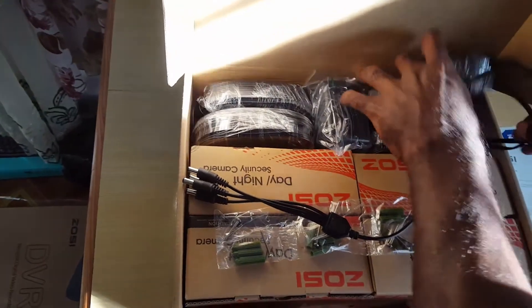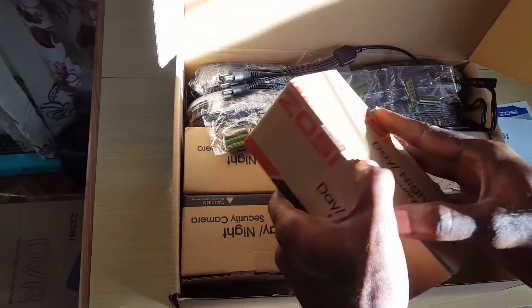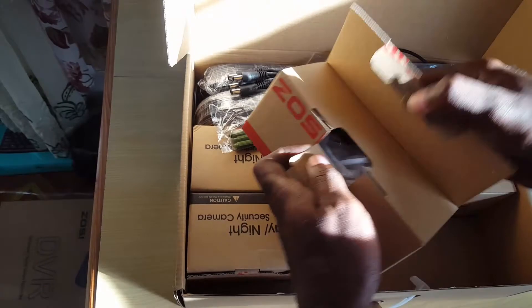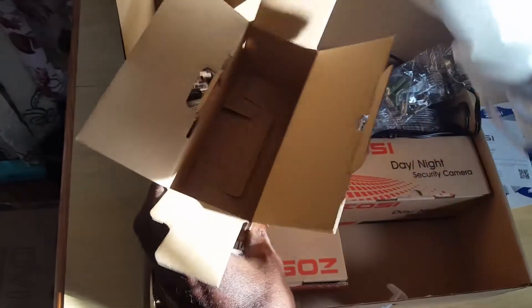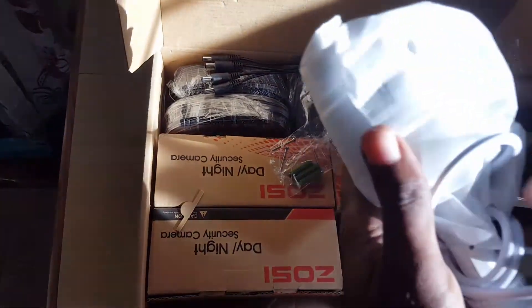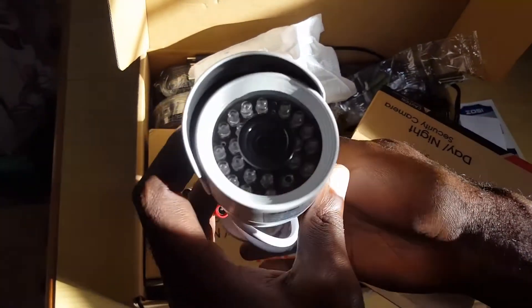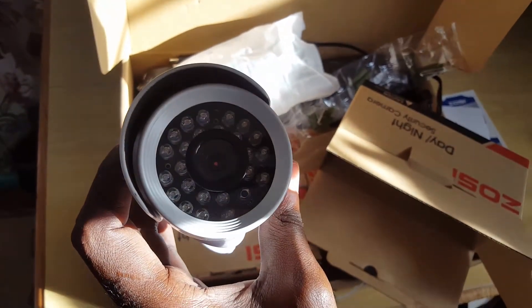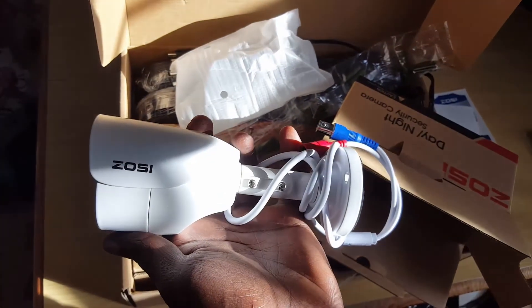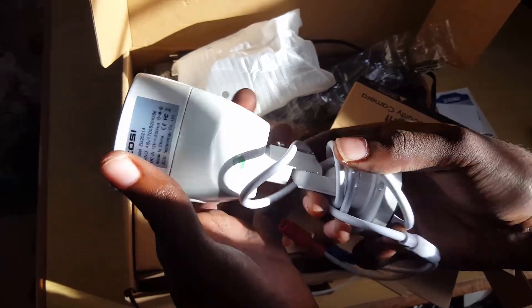I'm going to open up one of the cameras to see what it actually looks like. It comes in a nice box. The camera itself is quite lightweight but feels like it's made of sturdy metal. You can see the ZOSI branding on the side, the sensors and lens. You can get it in black and white — I went for white. These are weatherproof and come with weatherproof ratings.